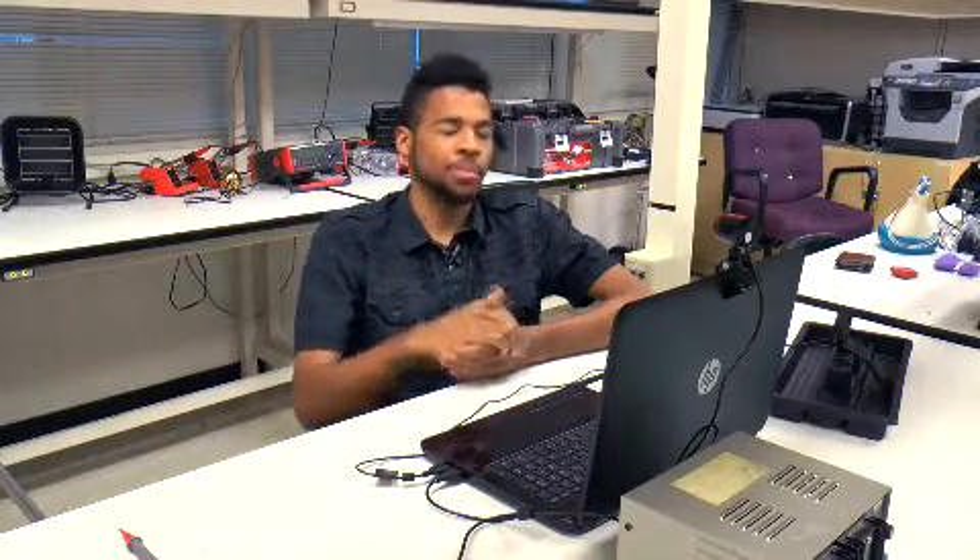Hello. My name is Khalil Stell. I am the president of SSU Robotics. I'm also the lead of telecommunications. Right now I'm going to show you how our telecommunications system works as well as our video feedback system.